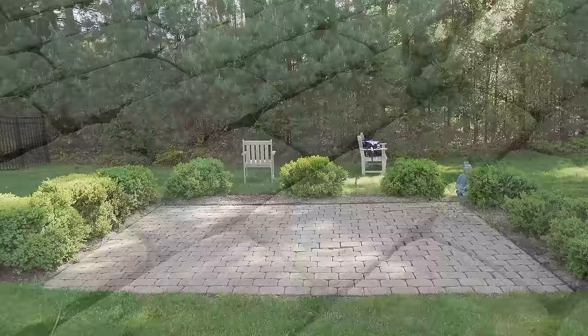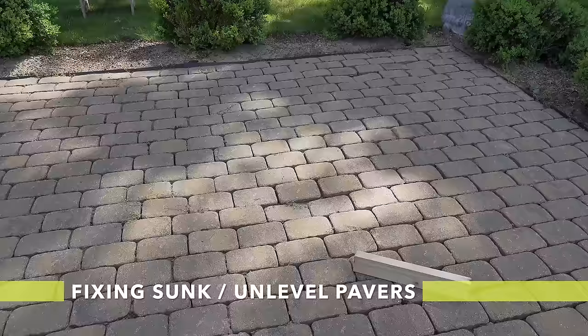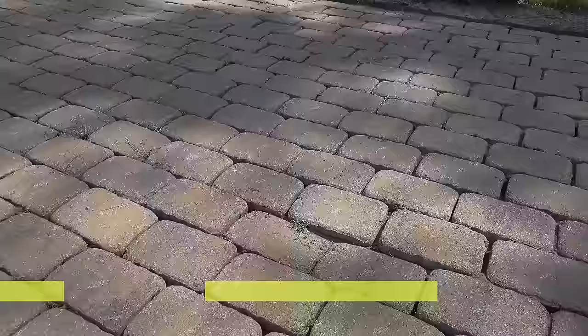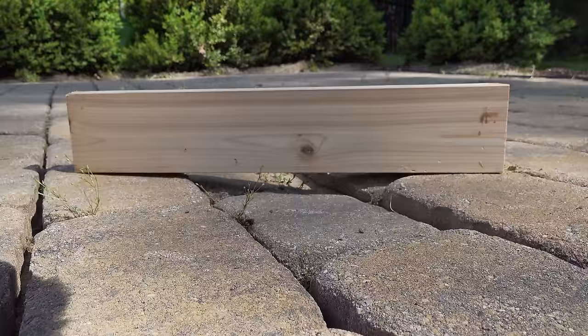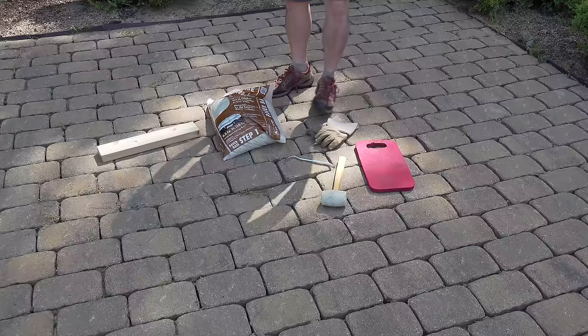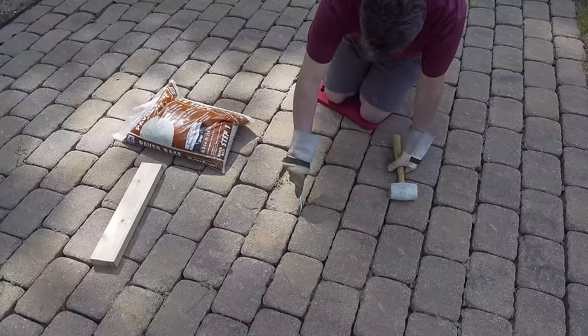Our next step is to fix any sunk or unleveled pavers. You can use this same technique to even replace cracked or broken ones — it's much easier than you might have ever thought. If you've got pavers like this, you want to do something about it and it's very straightforward to solve. I just use a 2x4 as a basic guide to help me level these out. You don't need any special tools to replace pavers — just a rubber mallet and a tool for digging, or even a flathead screwdriver.